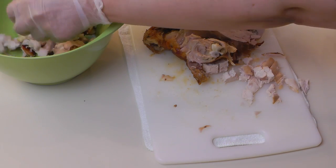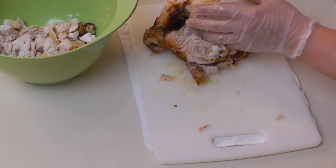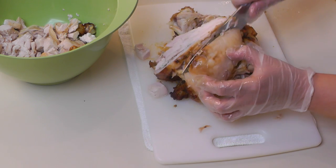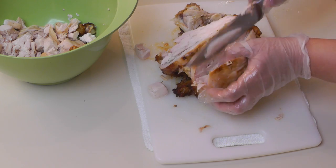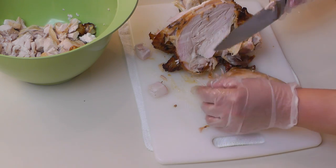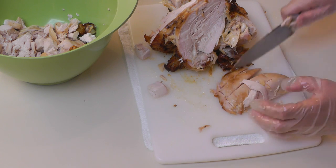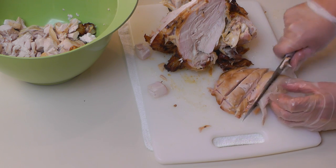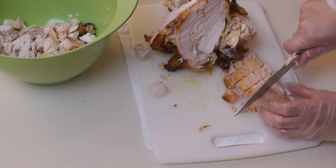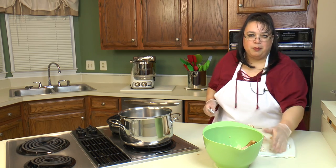I'm going to go ahead and put it in this bowl. I'm going to take the other breast off — just cut the whole thing off as one piece. These things are so tender; sometimes you can just grab them and they'll come off. So I'm going to get the rest of this off and then we'll chop our vegetables.